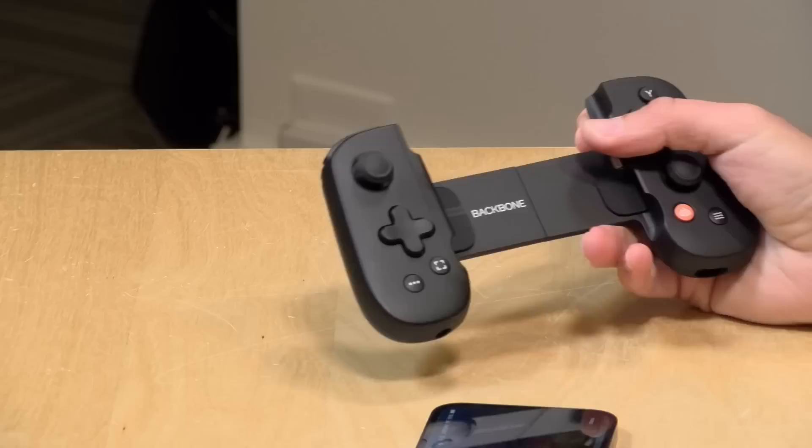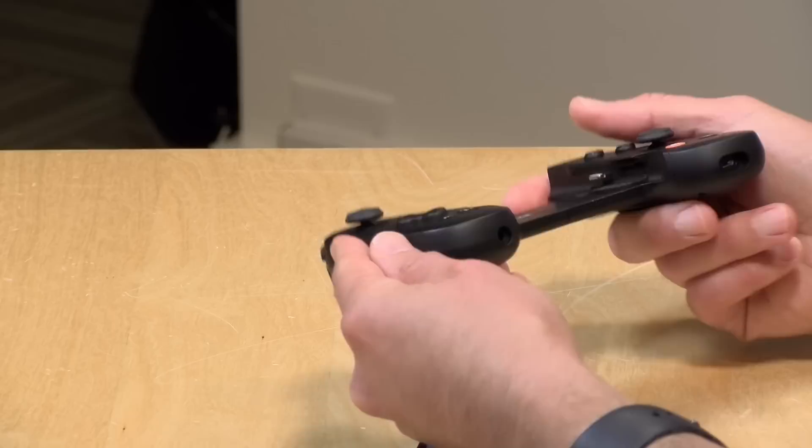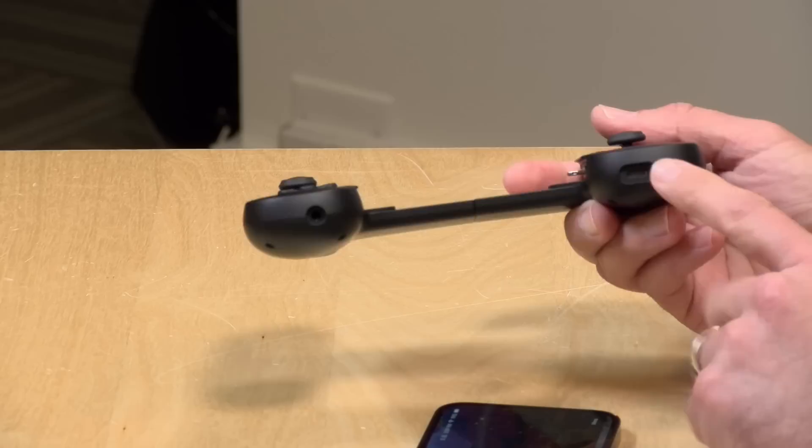It's all very tightly engineered to assume there's no case on the phone, which I think is a pretty big oversight since most people put their phones in cases. That does add some friction — and one of the advantages of a device like this is that it's supposed to be friction-free: put your phone in when you want to play, take it out when you're done, no pairing, no clips. Unfortunately you've got to take your phone out of the case, which might be a deal breaker for some folks. Still, the hardware is very nice and has some neat features.